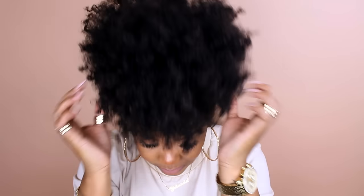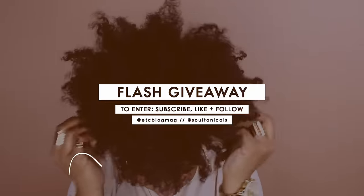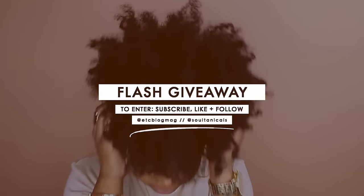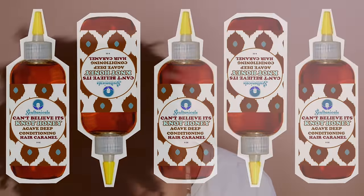So that is what I do! Surprise — if you watched until the end, you get a flash giveaway. Enter below and good luck, you guys. Mwah mwah!